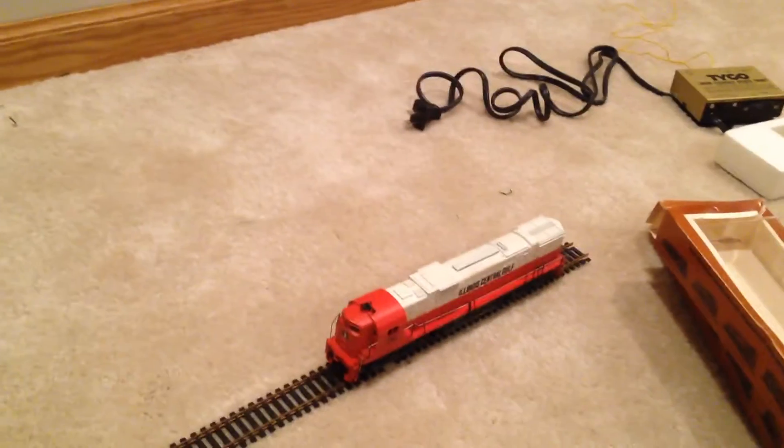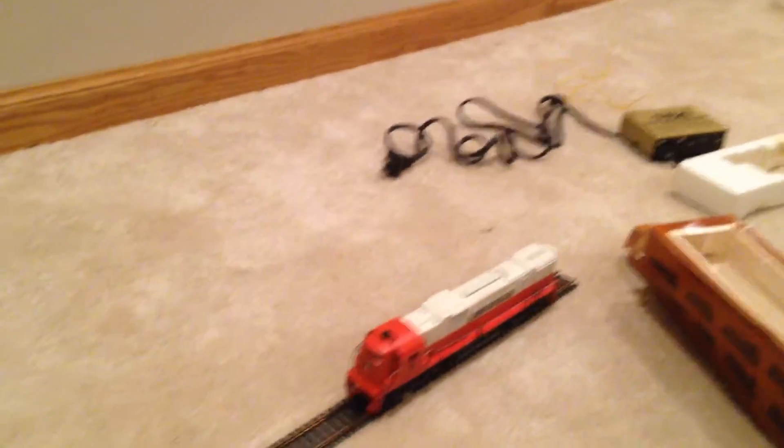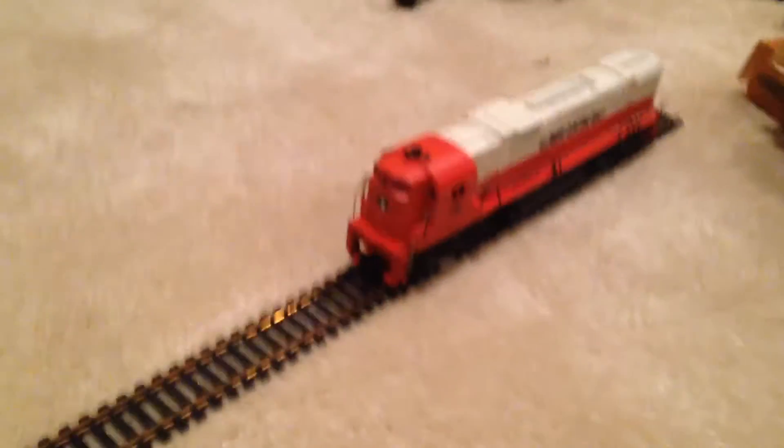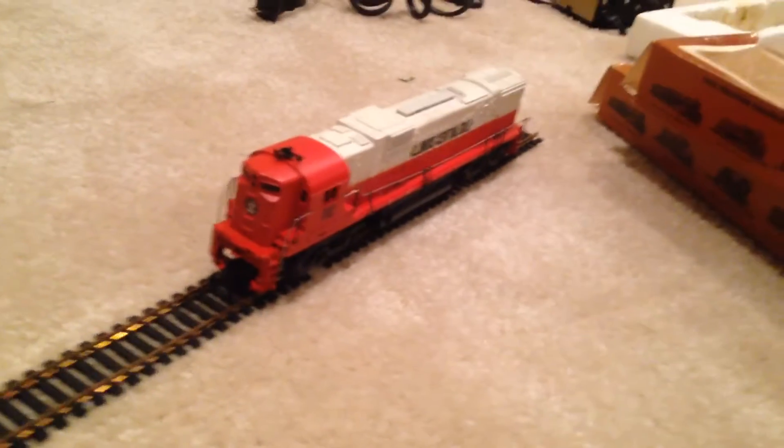Hey guys, what's happening? Jim here with Jim's Planes, Trains, and Video Games. Today is Episode 1 of Model Train Mondays. If you're wondering what Model Train Mondays are, it's a new series to my channel. Every Monday I'll be posting something related to Model Trains.